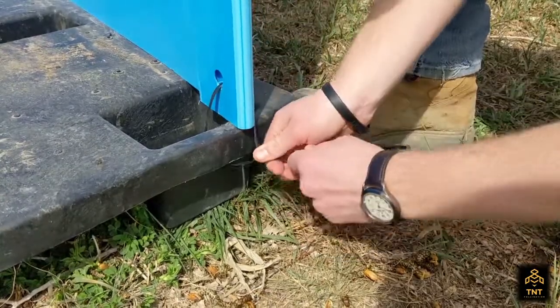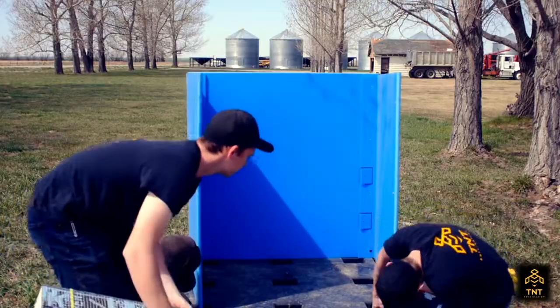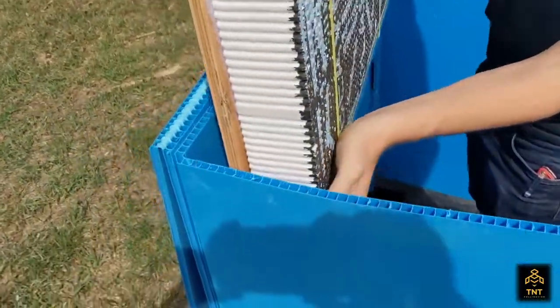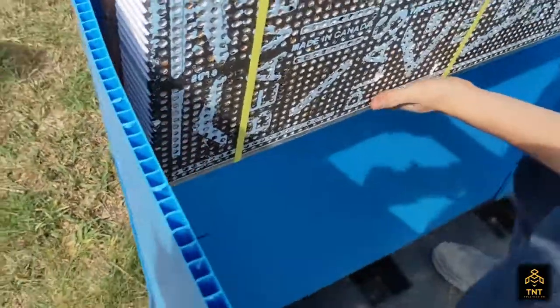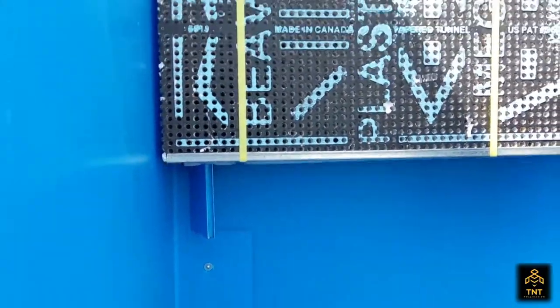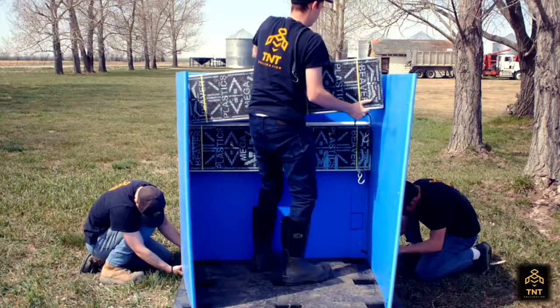You're going to go around and do that on all four corners. Then you're going to bring your blocks in. Based on how many blocks you have, you have flaps that will fold out to hold the blocks up. You can do four blocks, three, or two — you can even put some on the side.